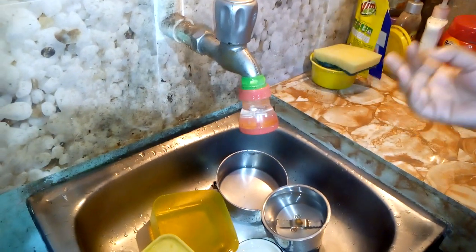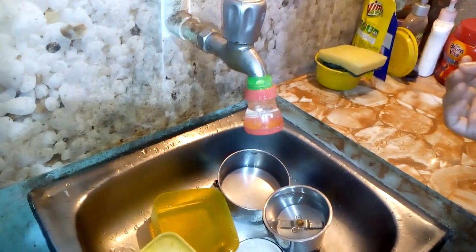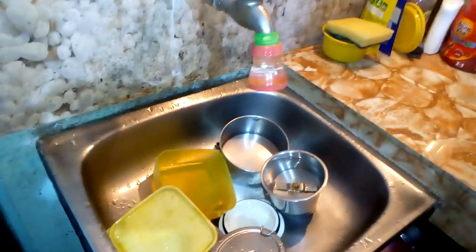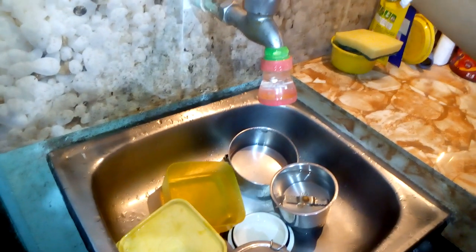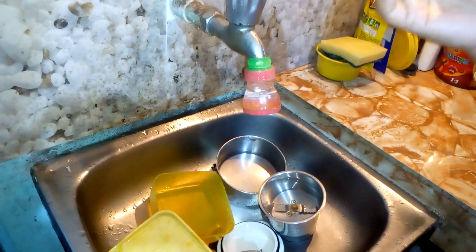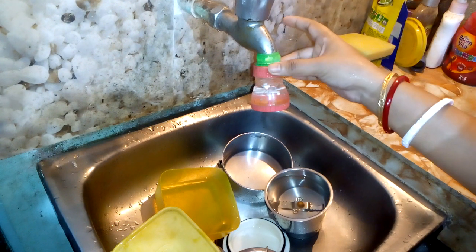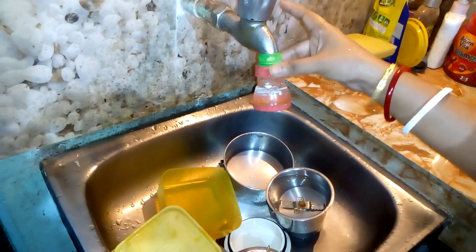Friends, welcome to my Indian kitchen — it is as messy as any other Indian kitchen, sorry for that, please don't mind. Today I have come here to give the review of a new device, not a tap, a device which my husband procured.